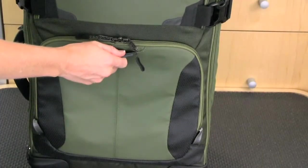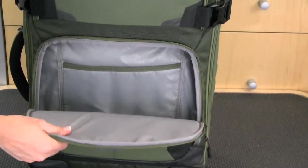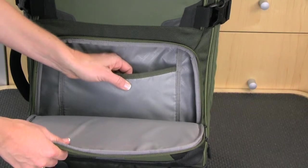The front pocket has a slip pocket for your ID tag, and this padded compartment on the 22-inch size perfectly fits a 15-inch laptop. The 22-inch size also has a padded sleeve for a tablet.